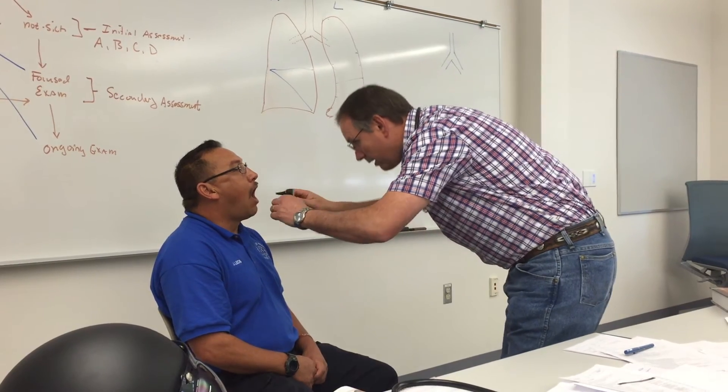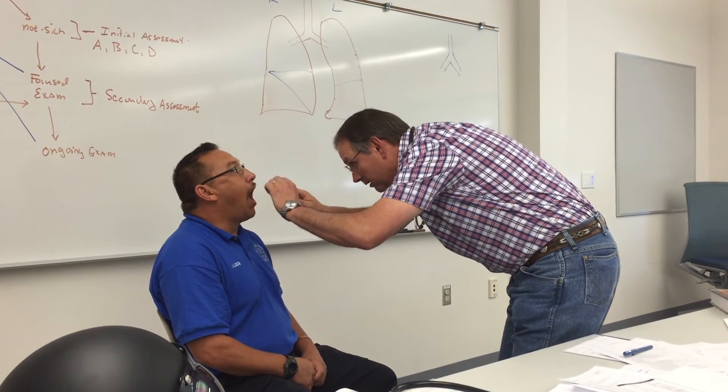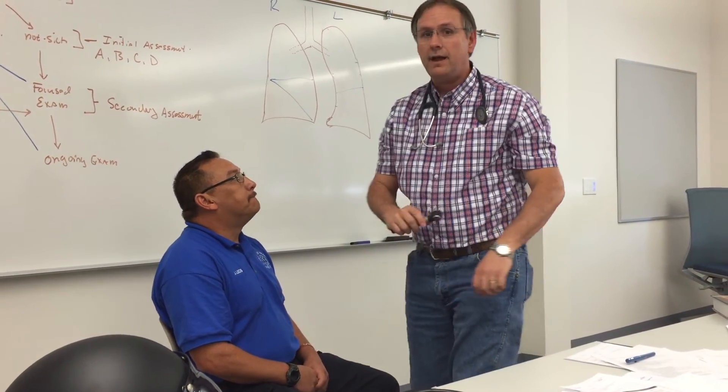Then I would take and look in his mouth — open your mouth and look back in there. Tongue blade in, see the uvula, check the gag reflex, and I'm done. All 12 cranial nerves.